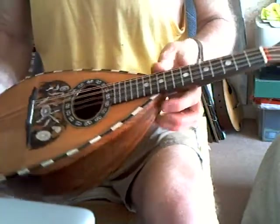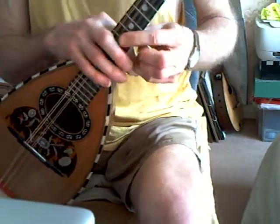Easy to play. Here we are — Puglisi, minimal restoration on this one, nice inlay on the front, and ready to go for whoever needs it.